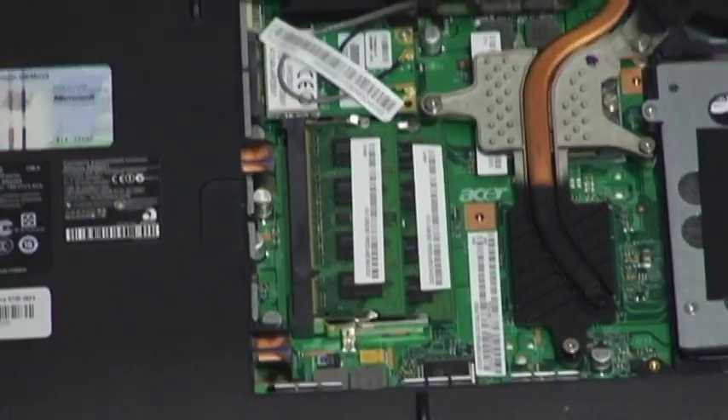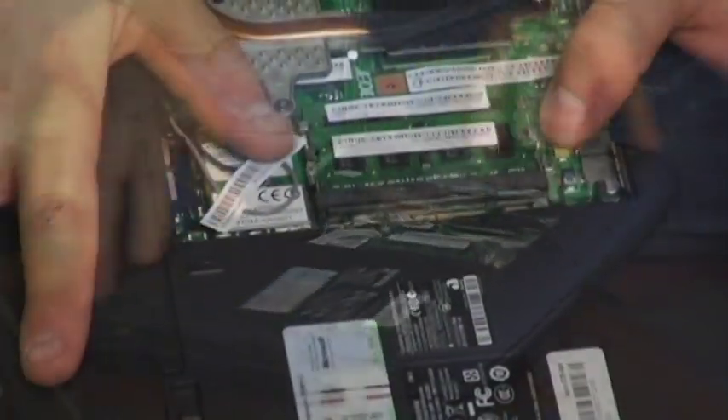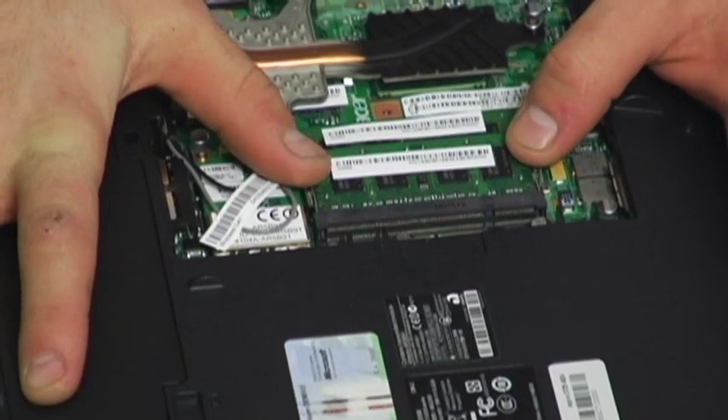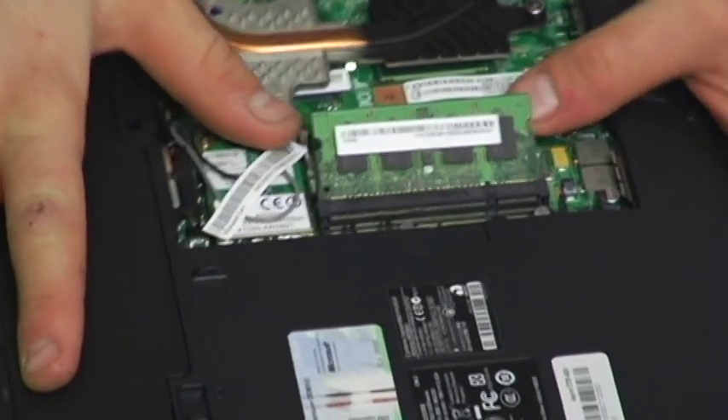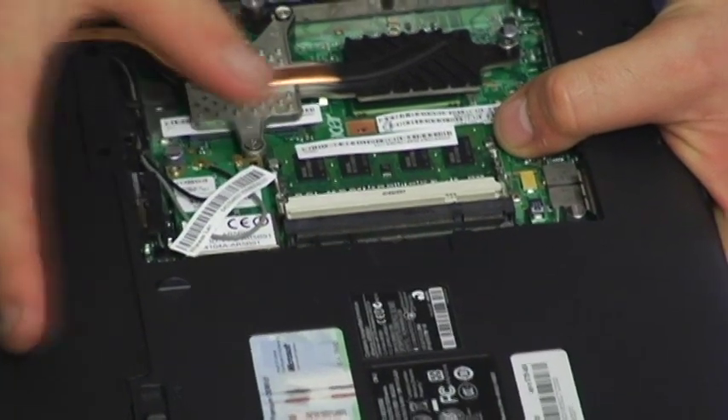So in this computer there would be no room to upgrade without swapping out chips. To do that, there are going to be little clips on the end — put one finger on each and just pull them out. The RAM chip pops up and you just lightly pull it out. Then do the same with the other one.